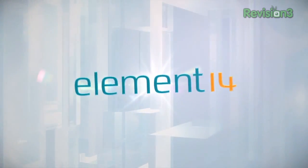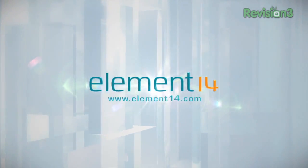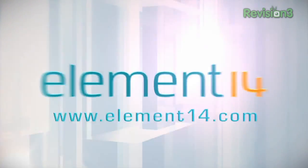The Ben Hecks Show is brought to you by Element 14, the electronic design community and online store built for engineers and hobbyists alike. Join now and browse the store at element14.com.